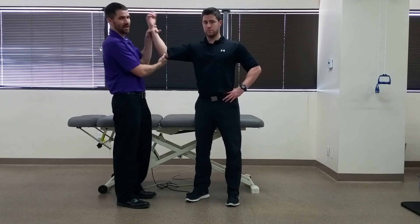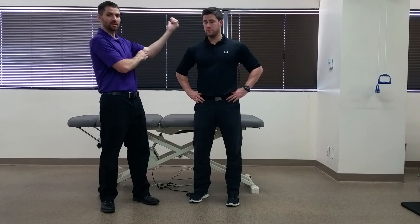A positive finding would be pain located along the medial epicondyle of the elbow, with that worst pain occurring between approximately 70 and 120 degrees of elbow flexion.